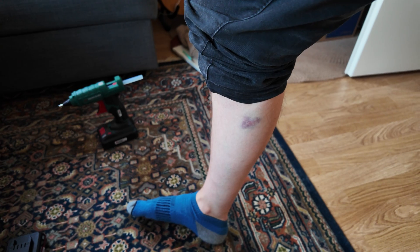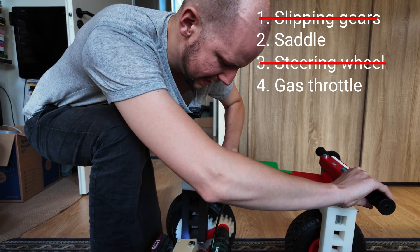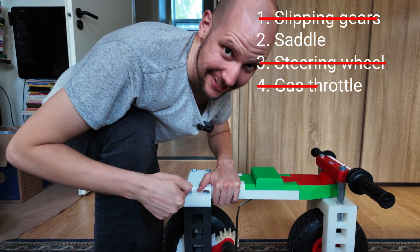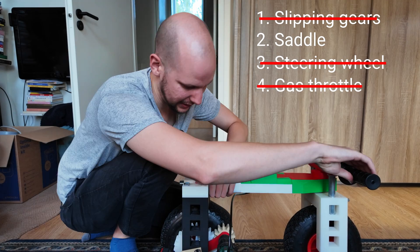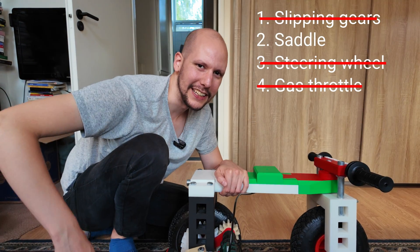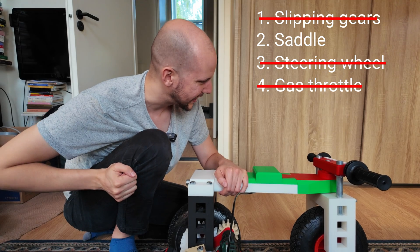I did end up hurting myself testing the minibike. I want to do a test with the throttle. Oh, that works! That's really really cool. Wow. I think tomorrow it's time for a test drive. This will totally work. Let's put on the saddle, and tomorrow it's time for the second — and I hope final — test drive where we have a working minibike.